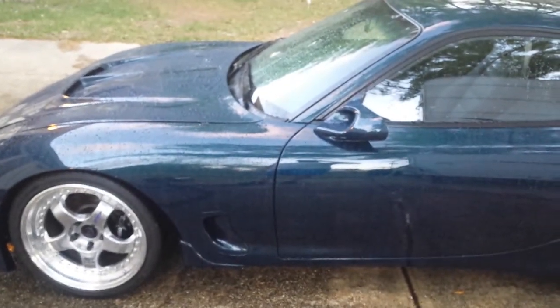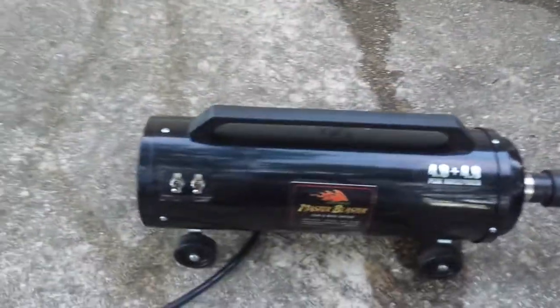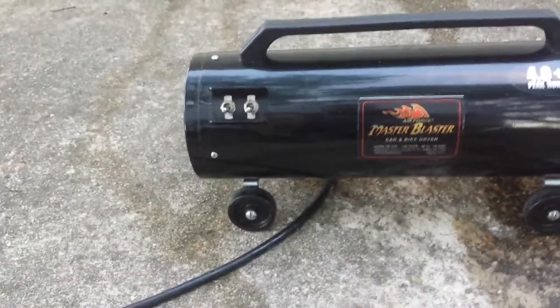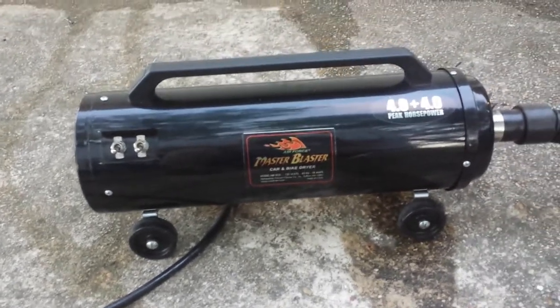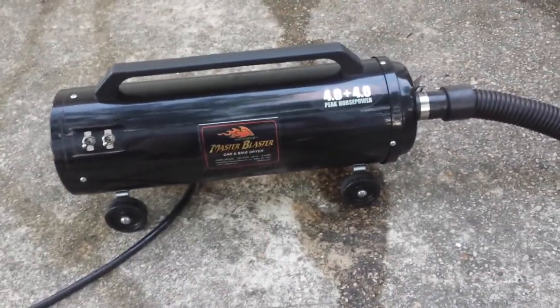Hello, this is Accelerate again. I just wanted to show you guys something that my wife bought me a while ago. I've been using this for a few years now — it's the car dryer. I saw an infomercial on TV about it. This is the Air Force Master Blaster. There are a few different brands out there. CarDryer.com is where my wife went to get this for me. This unit is not cheap — this one was about $300.